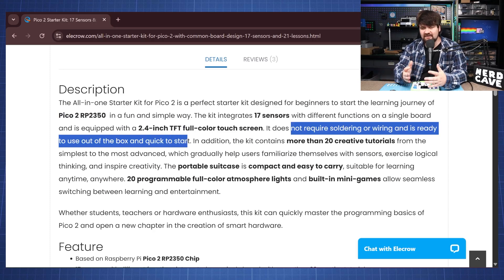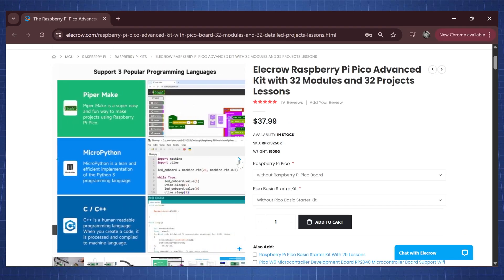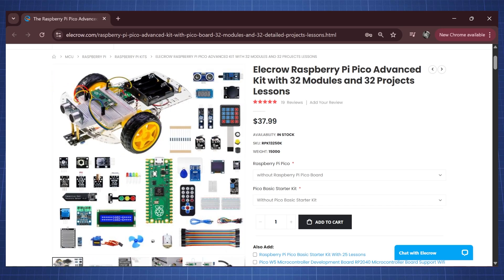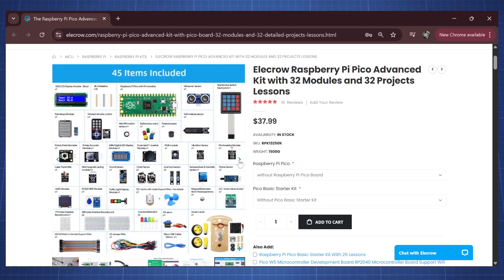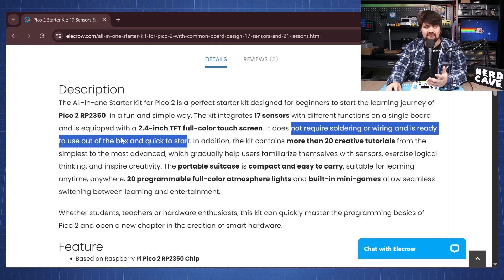This will not teach you the basics of electronics and you will not build anything on a breadboard. But if you are interested in learning the basics of electronics, I would recommend this other kit from Alicro which is also a Pico starter kit, but there you will receive components, breadboards, and wires and will have to follow diagrams and build everything yourself.